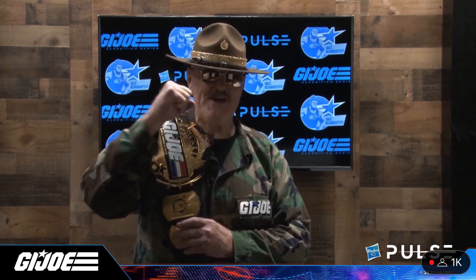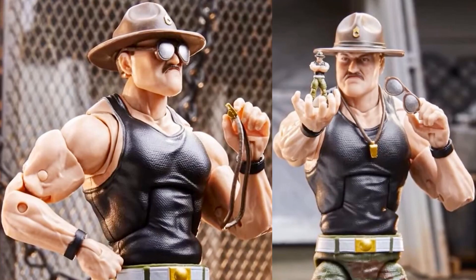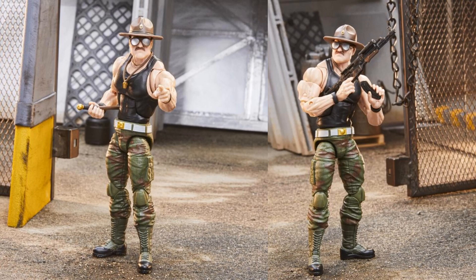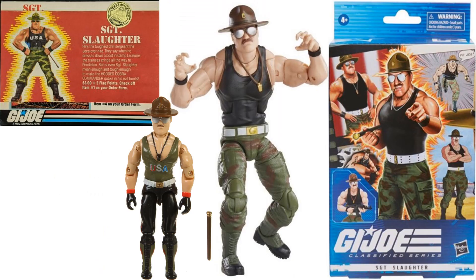We got Sergeant Slaughter — the real Sergeant Slaughter — revealing his Classified Series action figure. He comes with a whistle, a hat and glasses that come off, a baton, a gun, and a tiny little axe figure of himself on a card. Here he is without his helmet, glasses, and hat. Compared to the mail-away three-and-three-quarter-inch figure — the original had a green shirt and black pants with gloves; this time we have opposite colors with wrist braces and no gloves.